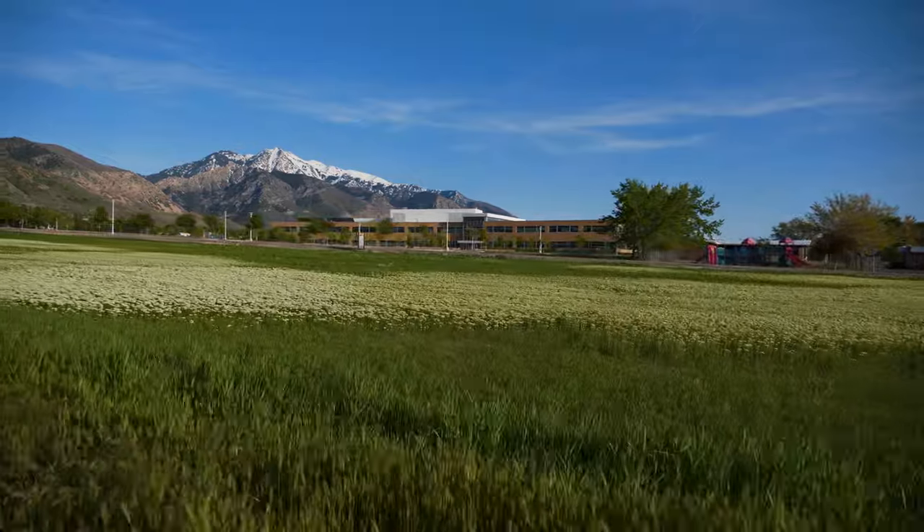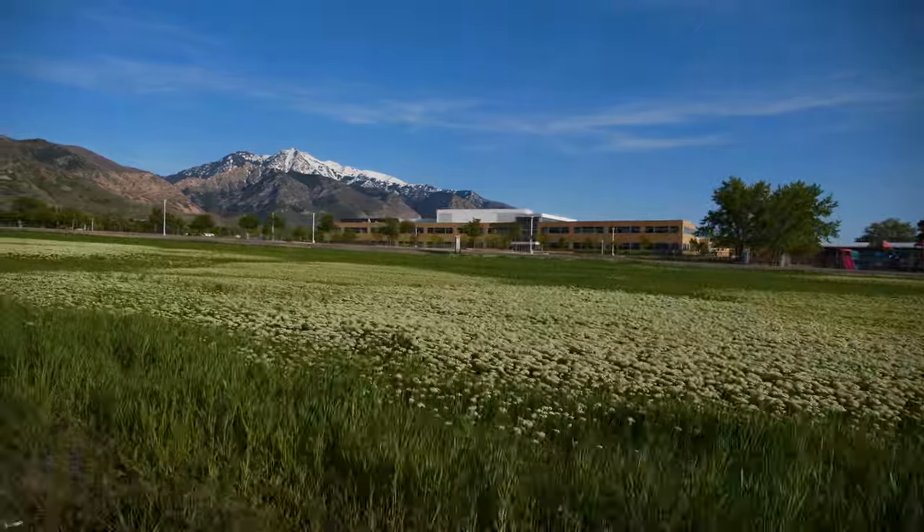White Top displaces native plant species, alters natural food webs, and may increase streamside soil erosion.